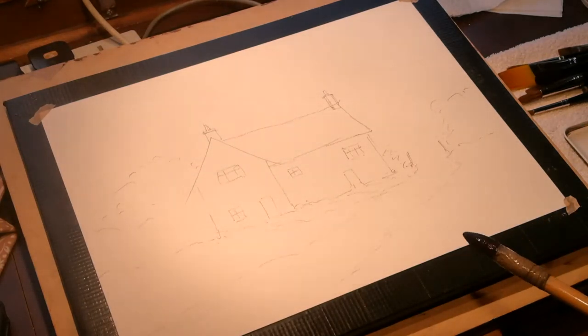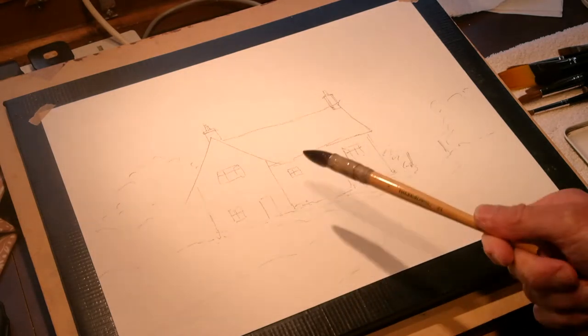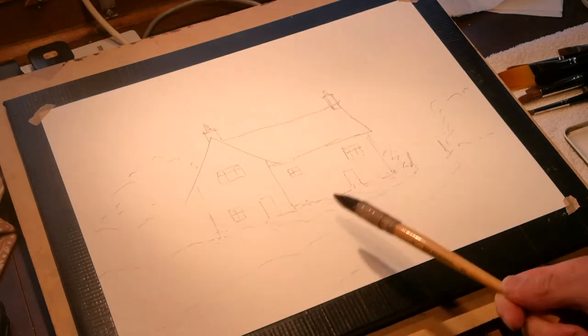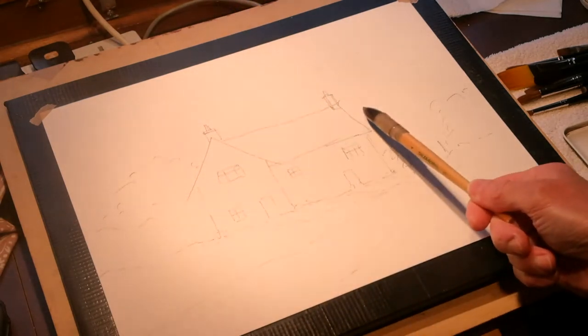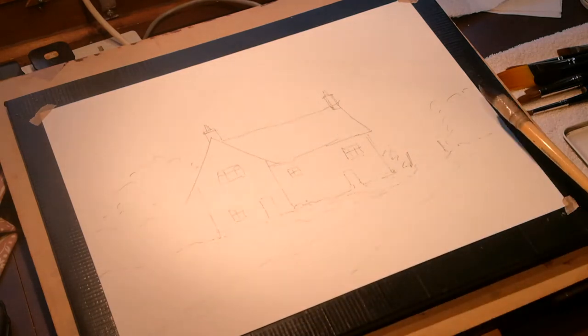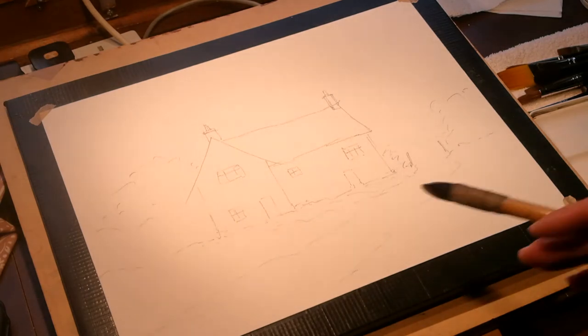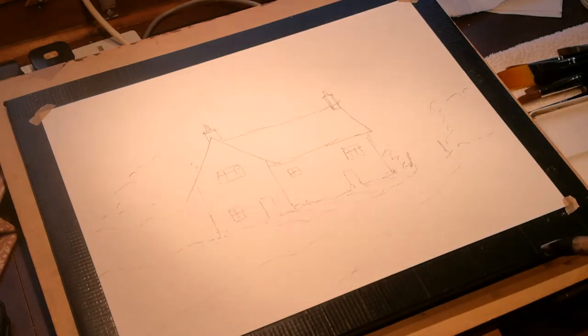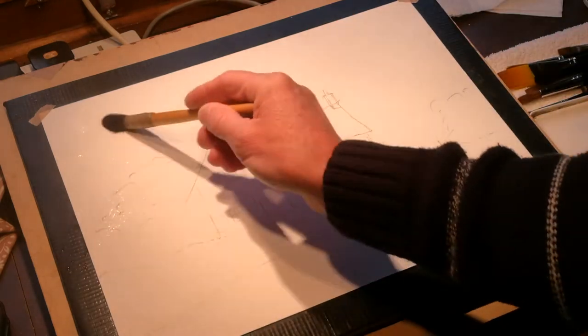I'm going to lead you through today this simple painting of a building — it's actually taken from a cottage in Suffolk, a farm building. We've got the gable end coming towards us, the roof running across, some tree work either side, and a little bit of foreground. I'm going to show you the simple way to paint this sort of subject. I'm just damping the paper in places, allowing some hard edges here and there.